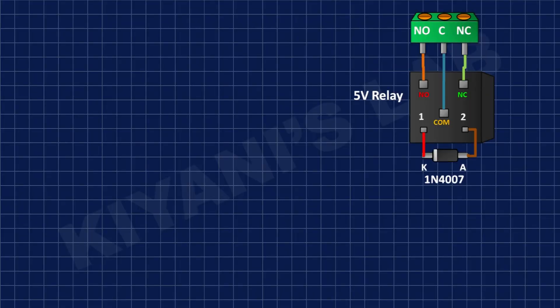After that I'm gonna connect the cathode of the 1N4007 diode to the positive supply and its anode to the remaining coil pin of the relay.